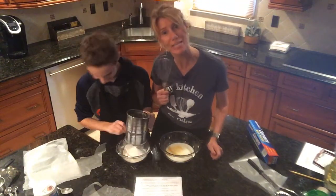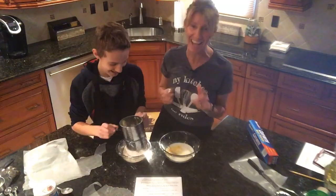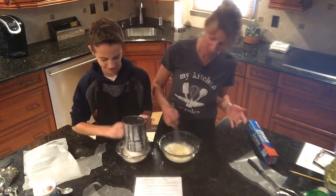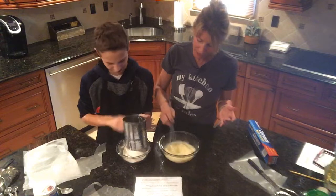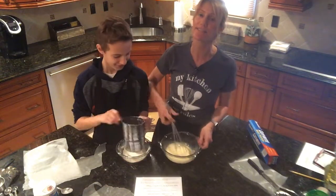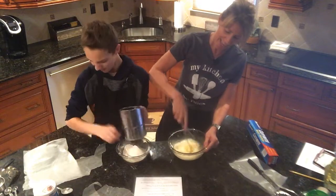I'm going to take the whisk and just whisk this nicely. Mine says to whisk the milk and the egg — I'm a very aggressive individual and I'm going to do it like a professional.